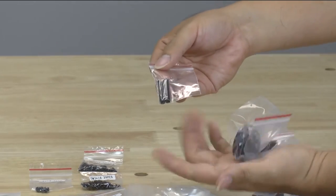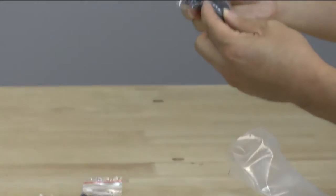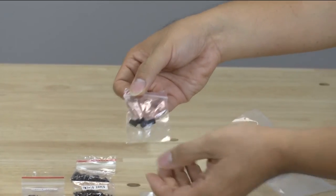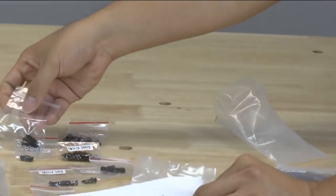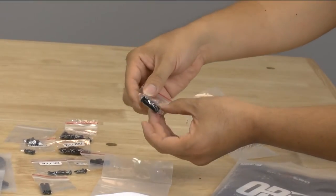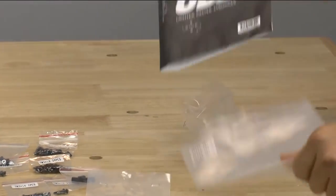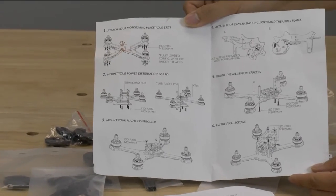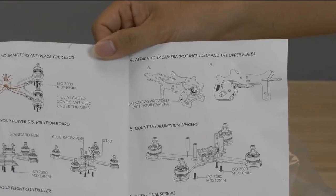Here are the two spacers — I would expect four, but here are the two spacers for the front of the frame, I would assume. The skid pads look to be pretty well made and feel pretty light. Nylon standoffs — so this is for the power distribution board and the flight controller. More long screws with hex nuts, which are probably used to hold the frame together. And this looks like the piece that will hold your XT60 connector in the back. I always enjoy having frames that come with an instruction booklet so you know exactly what screws to use and how things are put together.